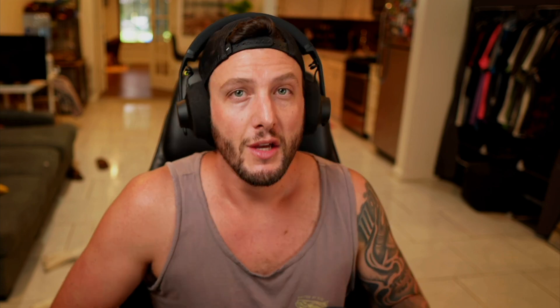The next Easter egg they're sliding into the update is applying automatic grooves to your clips. Historically we've had the groove pool with functions like global amount, quantize, base, timing, and random velocity. Now we have this new little box — if it's checked on, it's going to allow you to automatically groove all of your MIDI clips without having to go into the groove pool and selecting them individually.